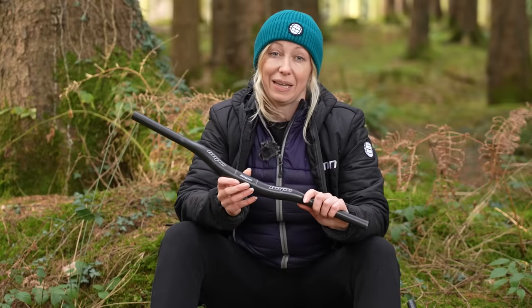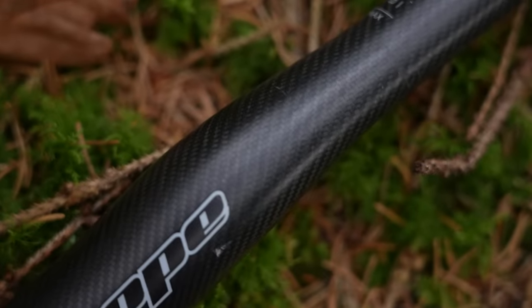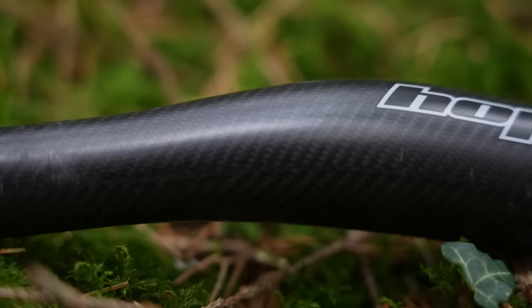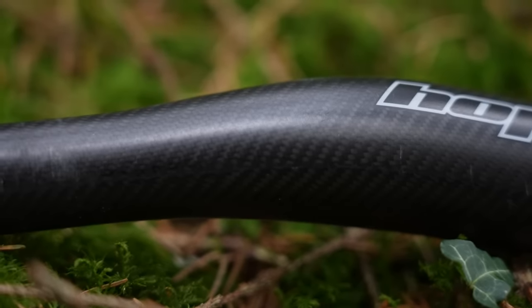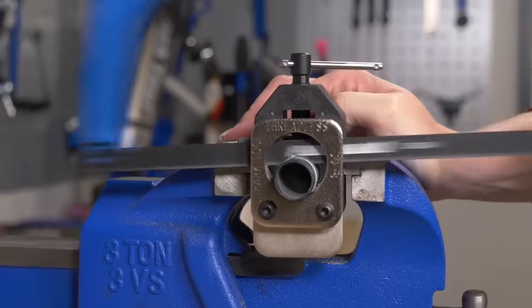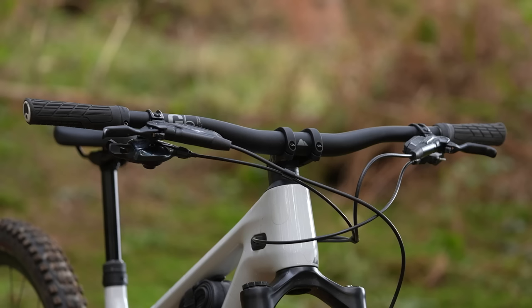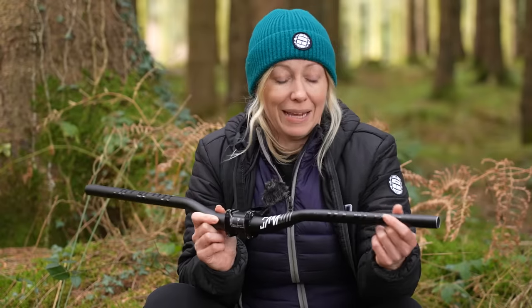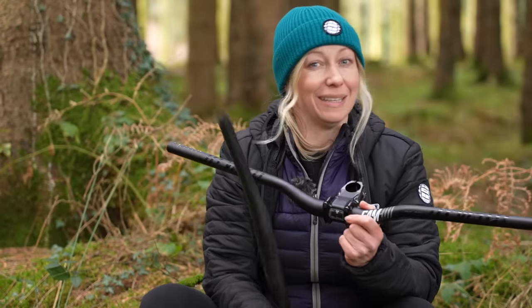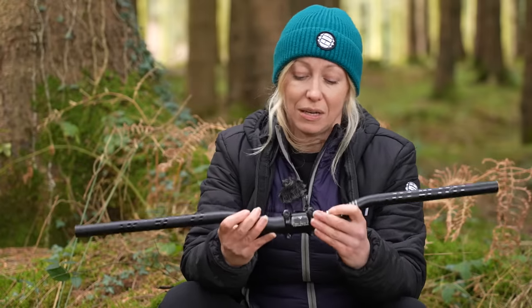Carbon fiber handlebars can be a lot lighter for the same strength rating as aluminium, and can be laid up to alter flexibility, strength, and weight. This complexity comes at a price — carbon is more expensive than aluminium, and you'll also need a proper respiratory mask and a decent carbon cutting blade if you're cutting the bars down yourself, which you don't technically need for aluminium. Aluminium bars can also be made to have a little flex, and stiffness isn't everything with carbon — sometimes aluminium will offer better damping qualities, which can be favoured by enduro, downhill, and trail riders.